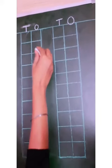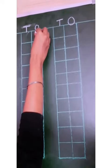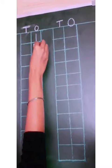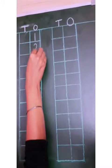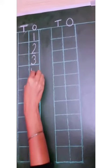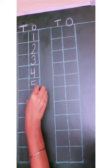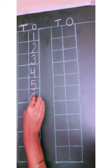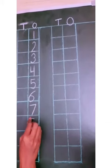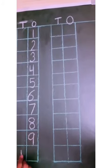Okay kids, let's start the counting. We will start from the ones column: 1, 2, 3, 4, 5, 6, 7, 8, 9, 10.